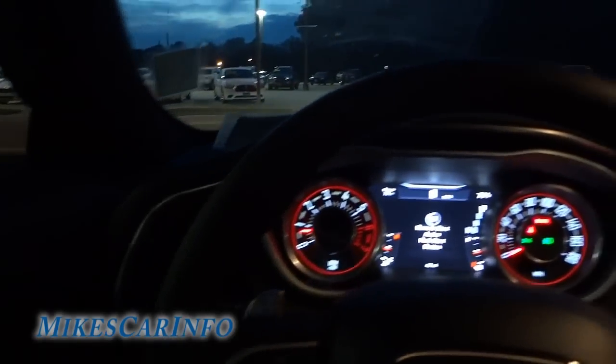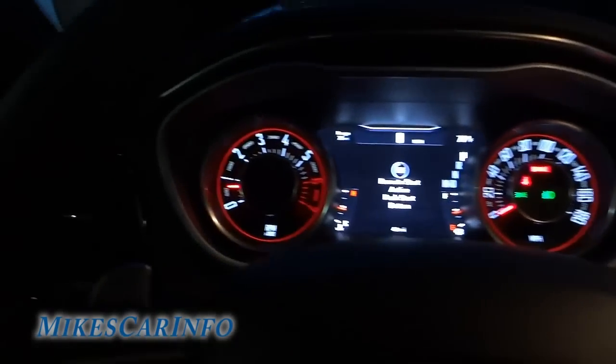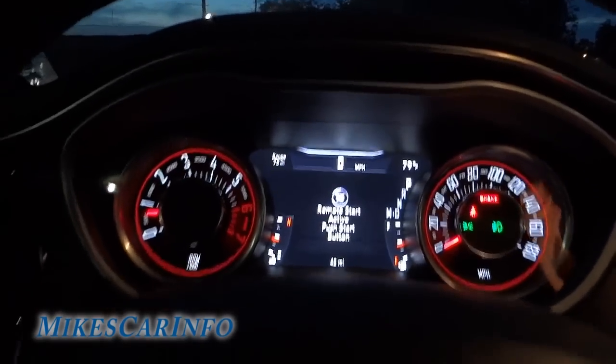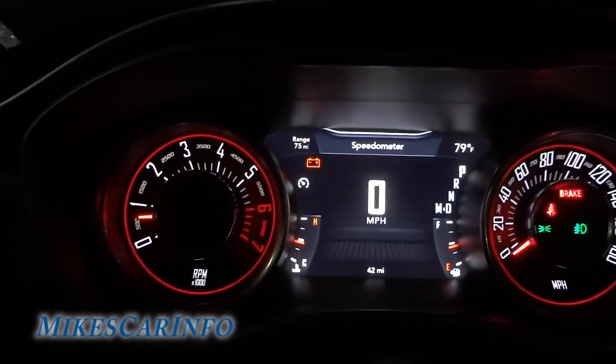We'll see what's illuminated in here. There's the dash there. Had to push the start/run button since I used a remote start earlier. But here we go — starting to see some backlights. The cup holder has a little bit of ambient light there.